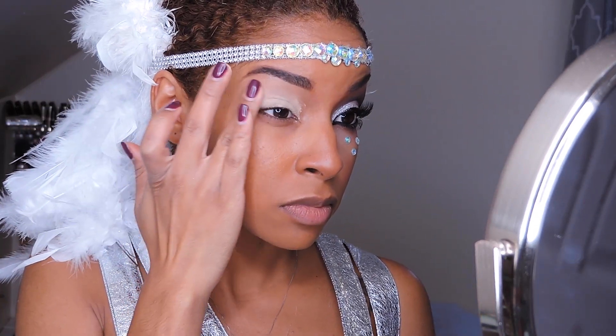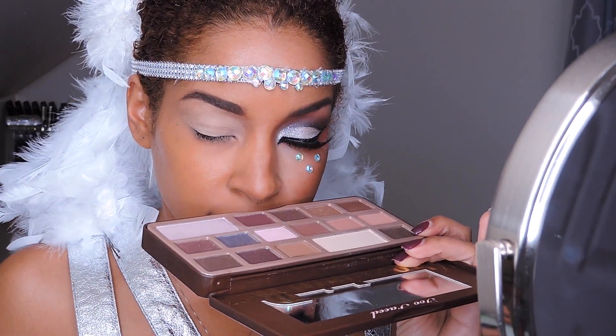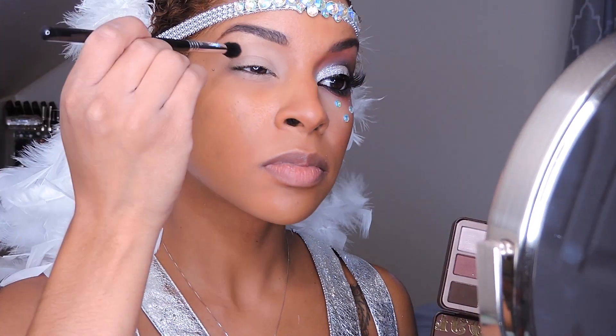I'm starting out by priming my eyelids using the MAC Paint Pot in Ochre. This is going to allow my eyeshadows to last longer and also appear more vibrant. And yes, I do sniff the Too Faced Chocolate Bar palette every single time because it smells like chocolate.